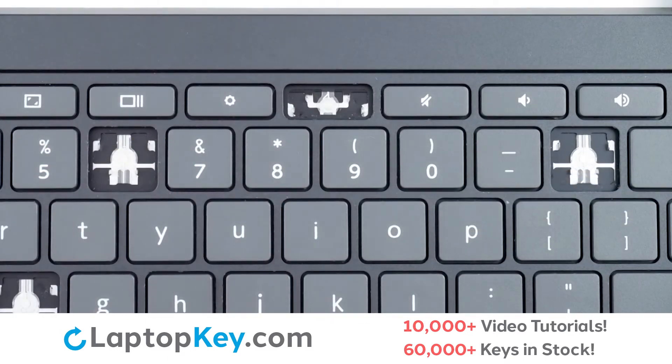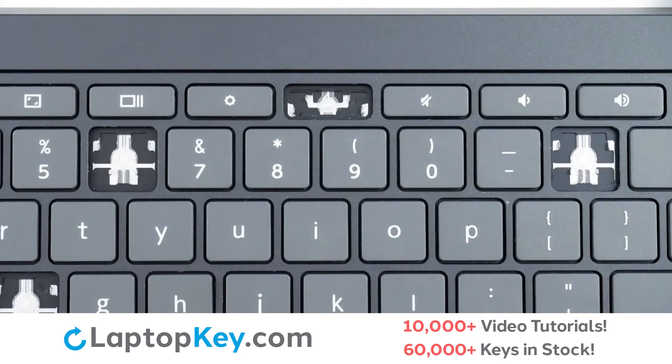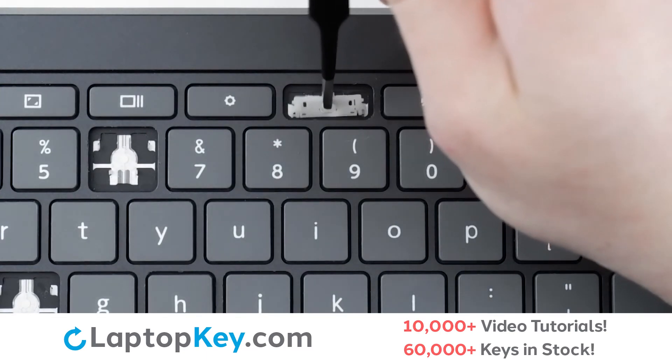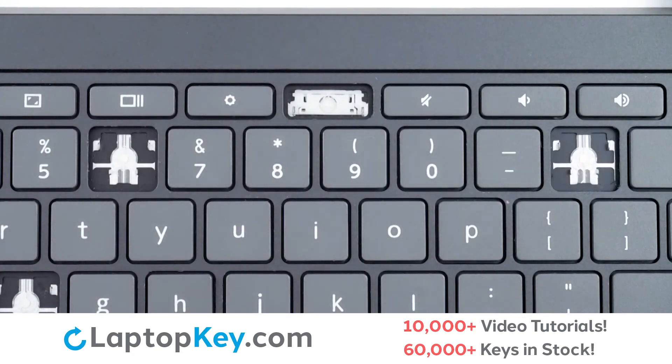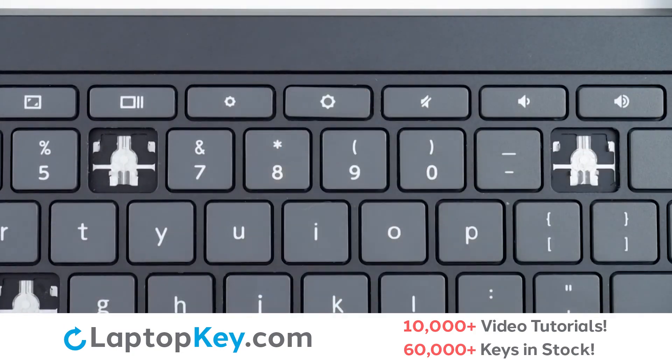Then, using the metal hooks, we will lay the clip down bottom first, ensuring it connects to the hooks at the bottom. Press down flat, replace the key cap, firm press, and we're functional.